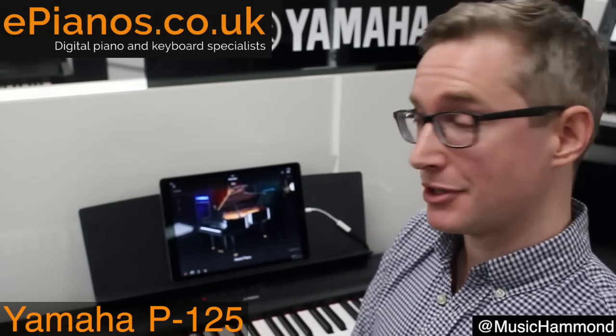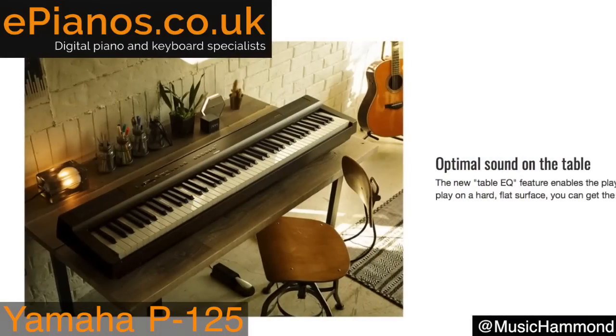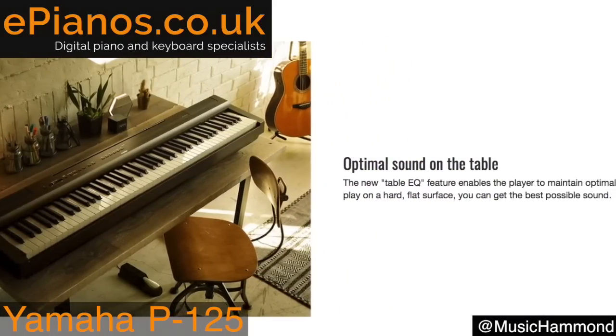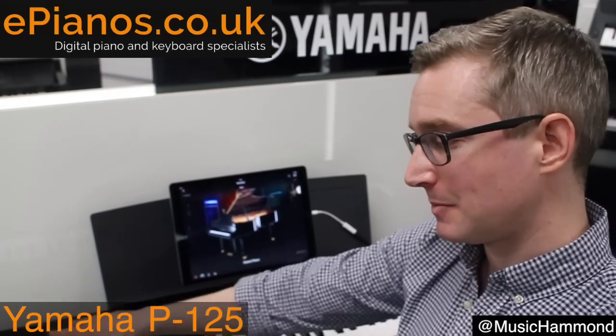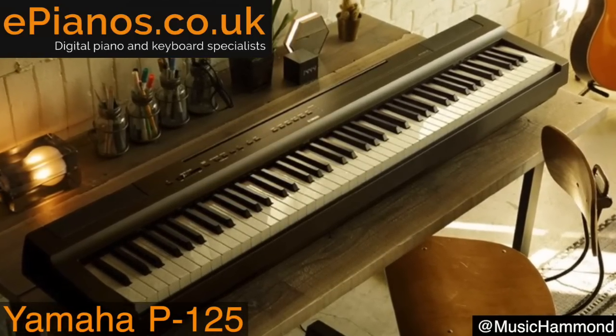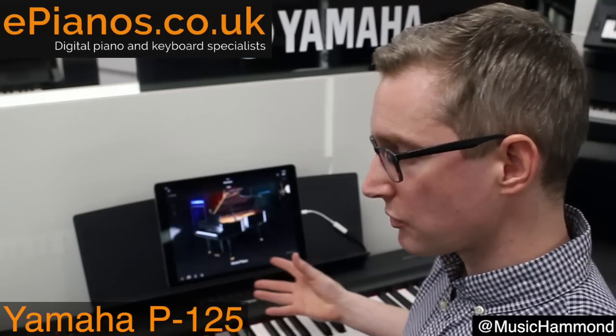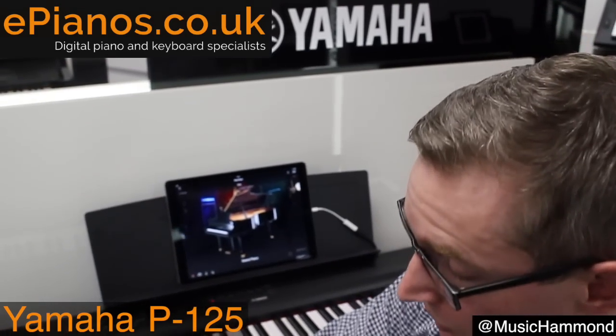A really nice feature the P125 has is called the Tabletop EQ setting. It automatically detects when the piano has been placed on a tabletop. Because the speakers are underneath and can't fully project when on a flat surface, it applies a special setting that brings out more bass and gives you a more natural sound — useful since not everyone uses a stand.